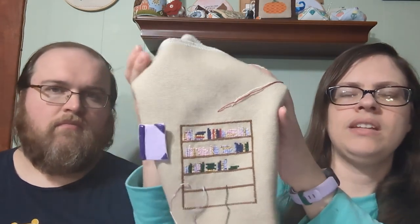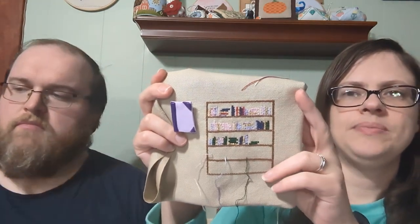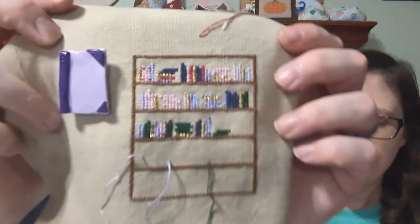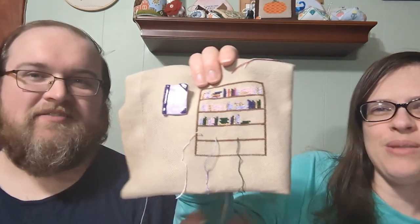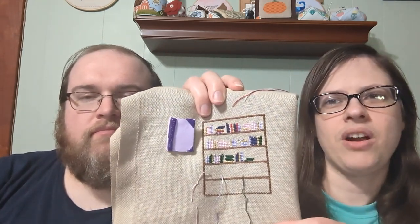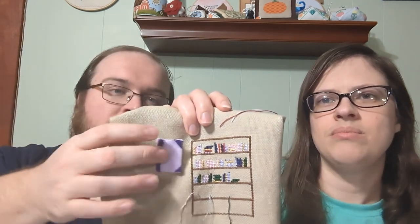My last WIP is my tracker bookshelf, which is my own design. If you want the pattern, you can get it for free just by emailing or messaging me. I'm just tracking the genres of what I've read and I'm really enjoying tracking it this way. I'm doing my own little parking method — I don't want to stop and end all the threads, so I just park it wherever I feel like so I can use it the next time I need that color.